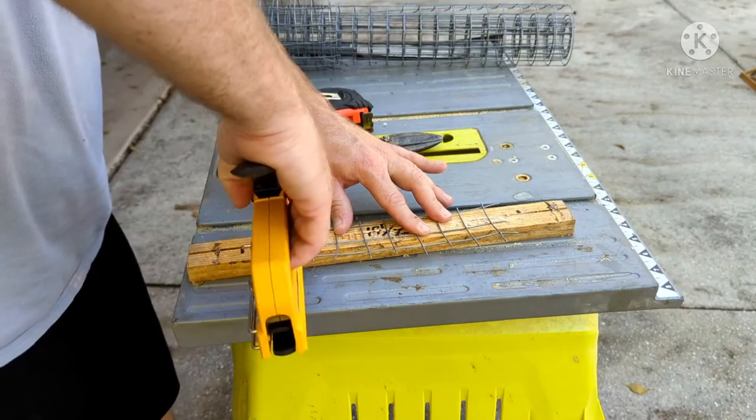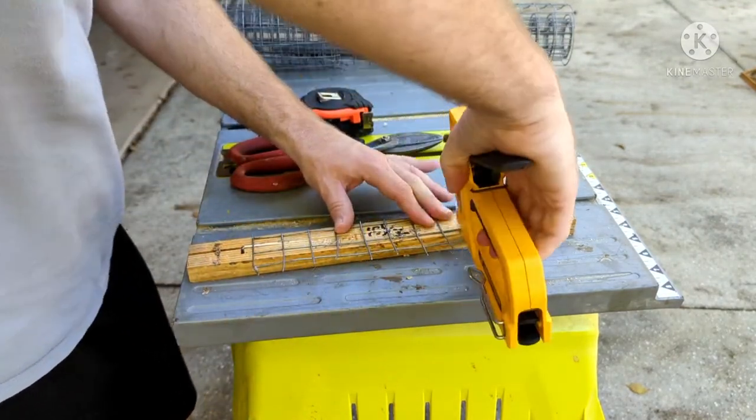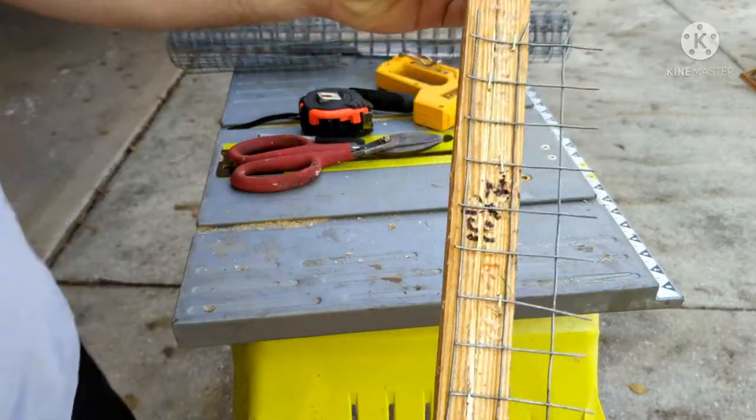As you can see here, I started with just a regular flat top bar with nothing on it, and I cut out this wire which we call rabbit wire here. It's one inch by one inch squares.